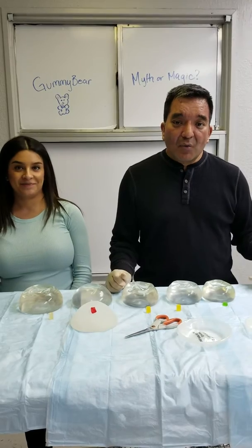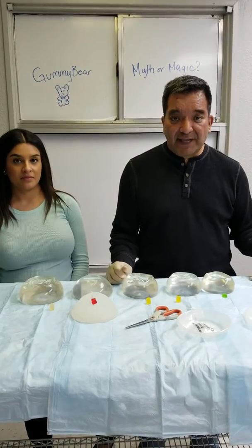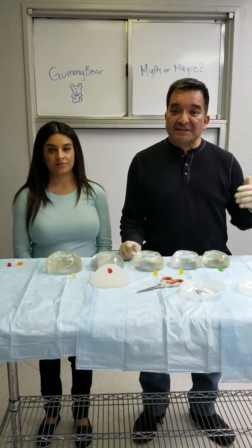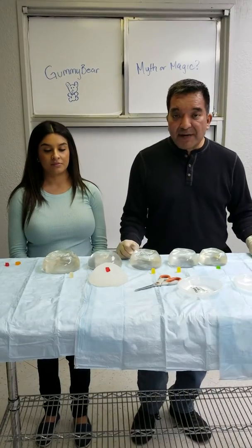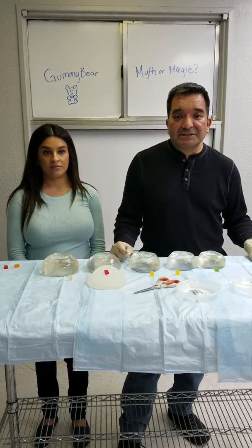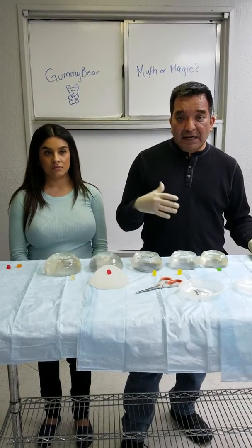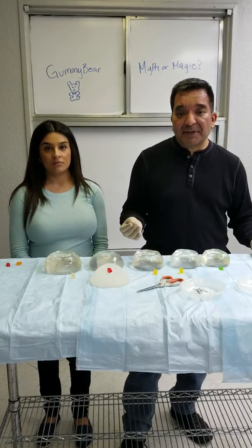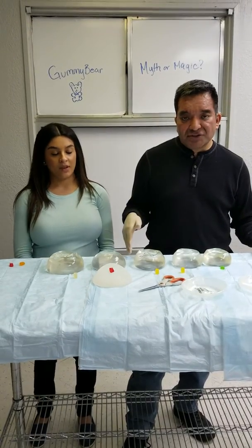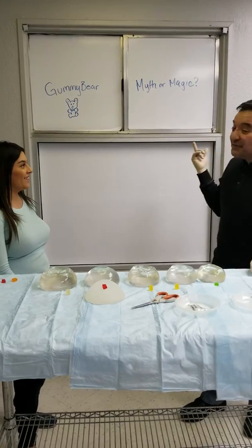There has been a misconception as to what happens if you damage a traditional silicone implant as compared to a gummy bear implant. In reality, even the highly cohesive or the new style gummy bear implants — which, by the way, is not a manufacturer name but a name coined by a plastic surgeon to describe the new highly cohesive implants — there is a misconception that gummy bear implants don't bleed out if you cut or damage them. They're less likely to show a defect, and in the years I've been using gummy bear implants I've never had one rupture. But we're going to show you today what happens if you damage a traditional silicone implant compared to a gummy bear implant — is it a myth or magic?